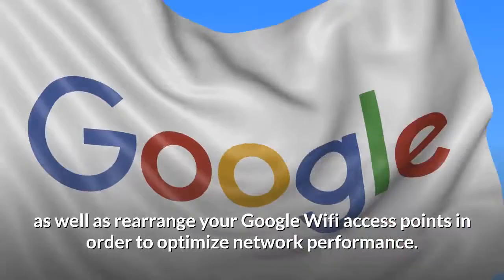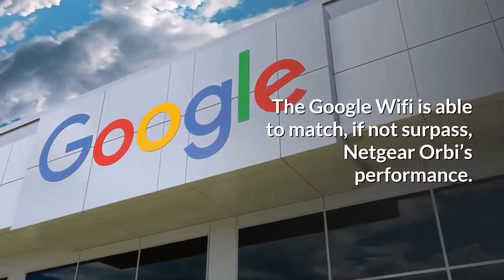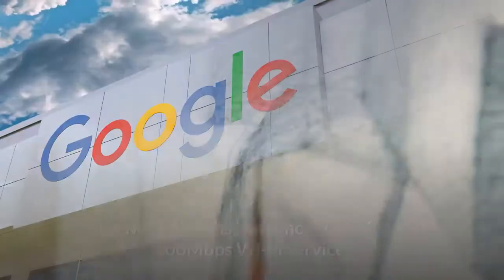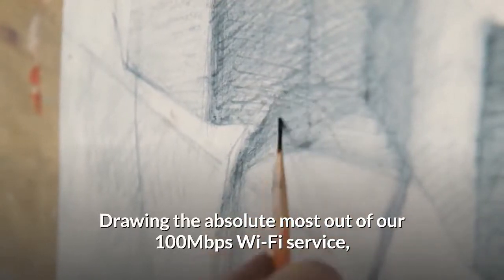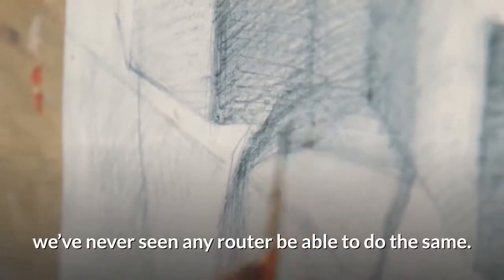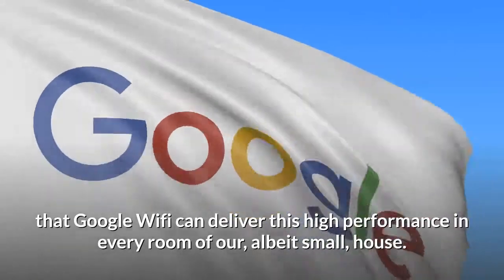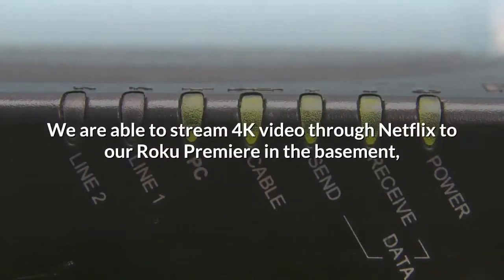Google Wi-Fi is able to match, if not surpass, Netgear Orbi's performance, drawing the absolute most out of our 100 megabits per second Wi-Fi service — we've never seen any other router do the same. The core difference is that Google Wi-Fi can deliver this high performance in every room of the house.